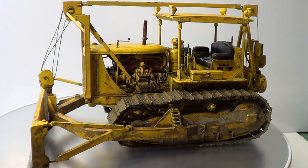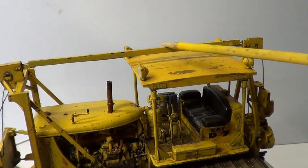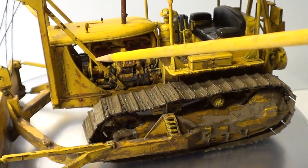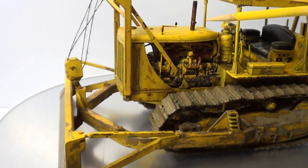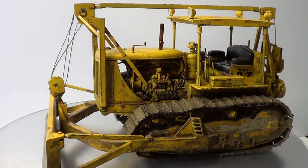The only bits I didn't do with chipping were these top bits here and these little side bits, because they're only very, very thin. I thought if I rubbed too hard they might have snapped, so I've just done them with the sponge.